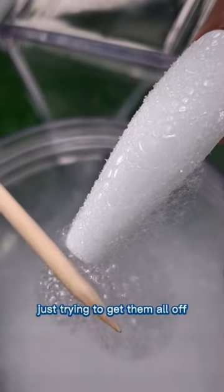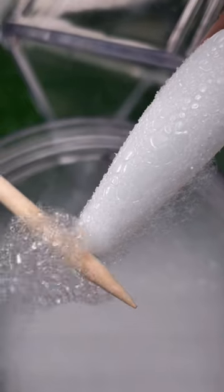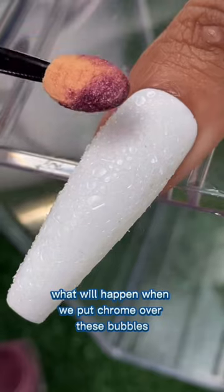Trying to get them all off but they're just giving me a hard time — they don't want to leave. What will happen when we put chrome over these bubbles?